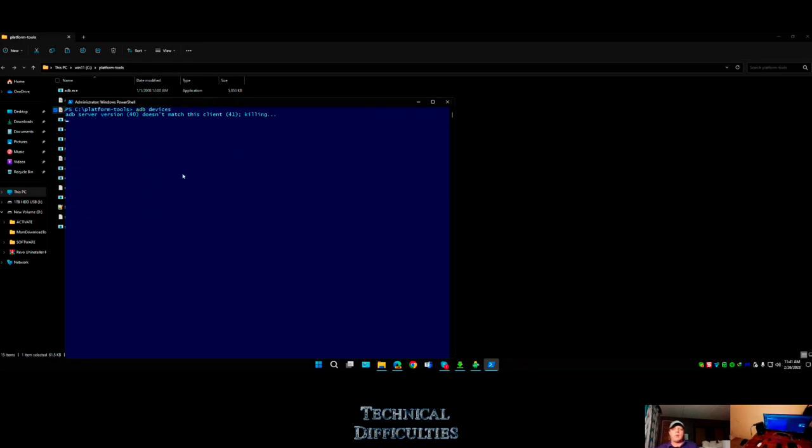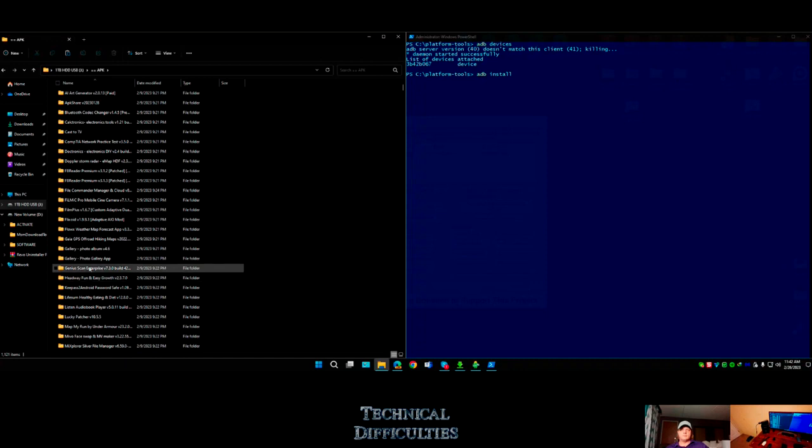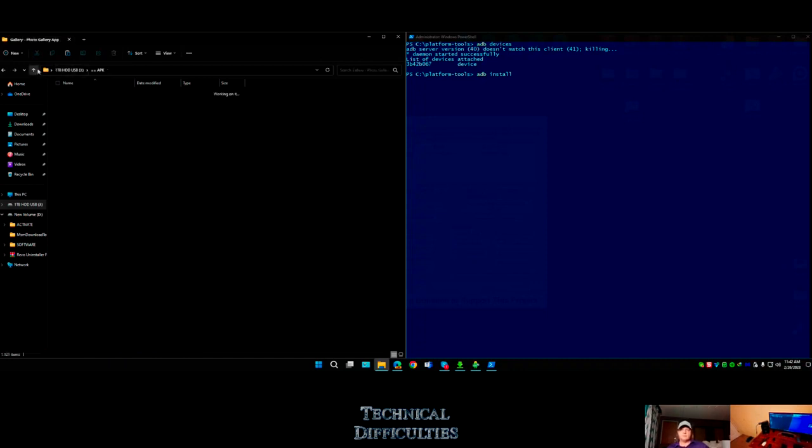This is the same technique you'd use when you want the device to adopt an SD card as internal storage. Something cool is that you can also use ADB commands to list all the apps on your phone and remove them by name even if you're not rooted - a perfect way to debloat your device. You can also simply go 'adb install' and sideload an APK.